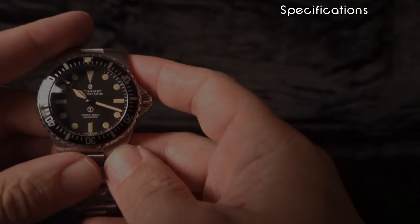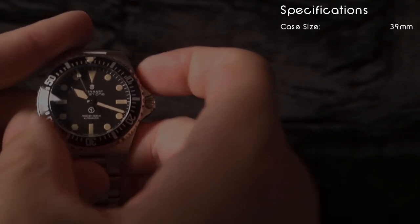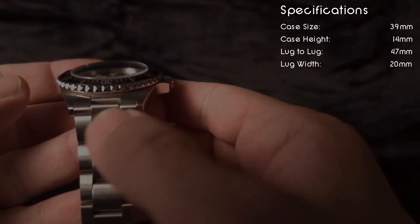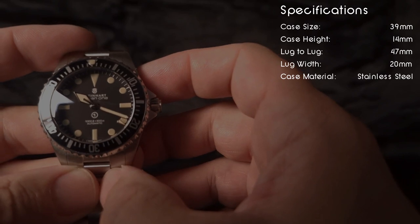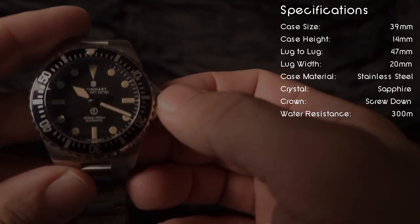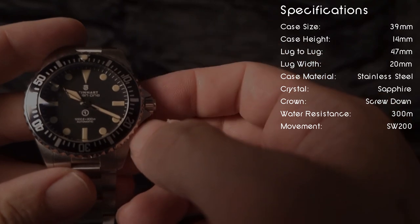As for the specifications on this watch: the case size is 39 millimeters, the case height is 14 millimeters, the lug-to-lug is 47 millimeters, the lug width is 20 millimeters. The case material is stainless steel, the crystal is sapphire, the crown is screwed down. This thing has 300 meters of water resistance. The movement inside is a Sellita SW200.